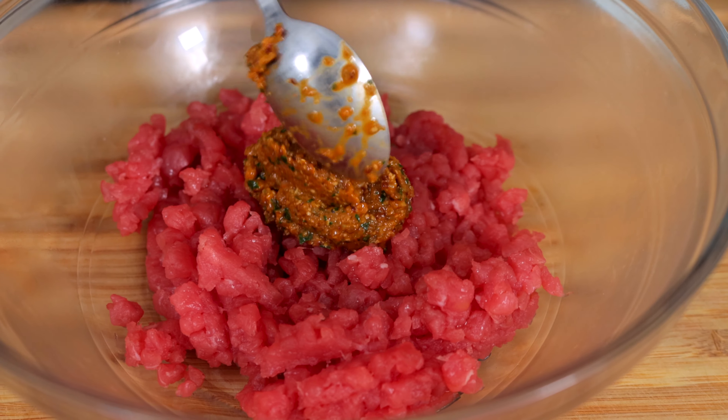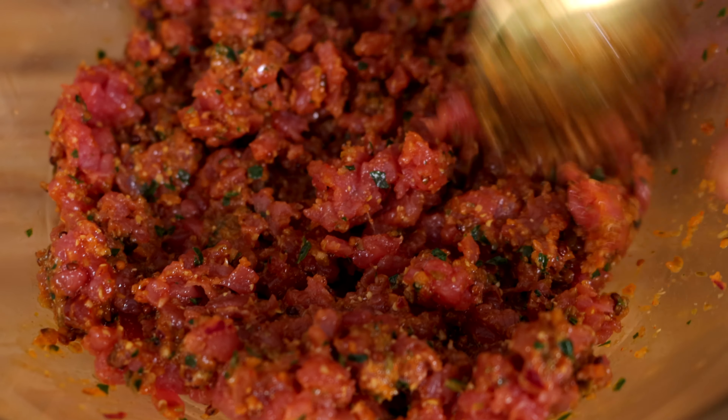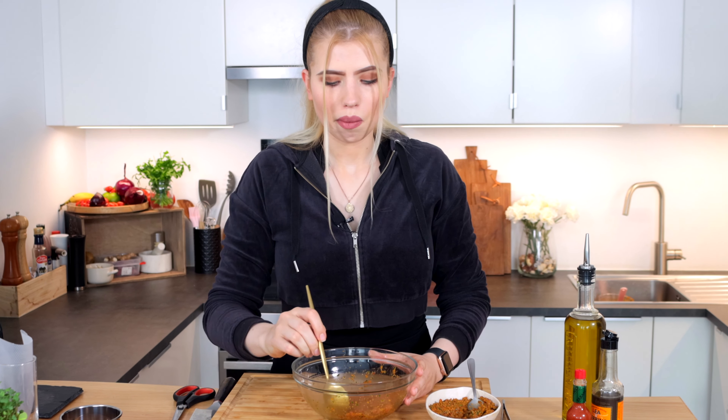Now carefully combine. Remember, we don't want to mash our meat. Now really important to try — if something is missing, you can still fix it. Now pop your meat into the fridge for five more minutes. This way it will have time to absorb all the spices and we will prepare our lovely garnish.